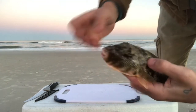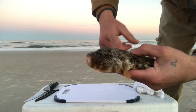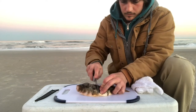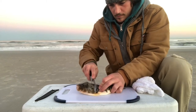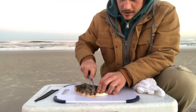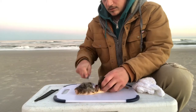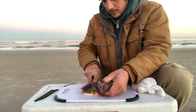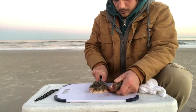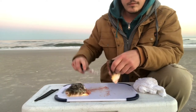First, we're gonna start making a cut right here, right below the fins, straight across the head. Now, they got some tough bones, so a sharp knife will help. There we go. We got the head off.